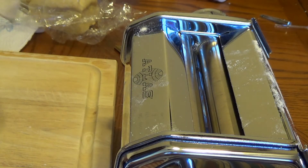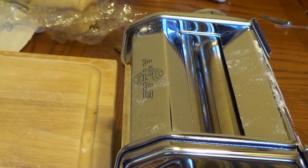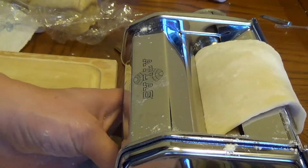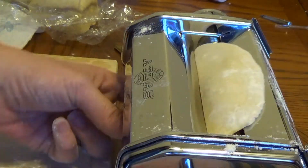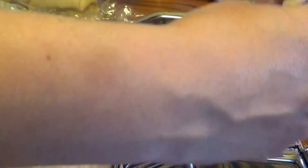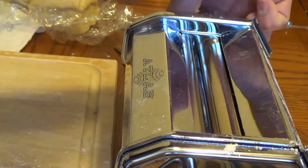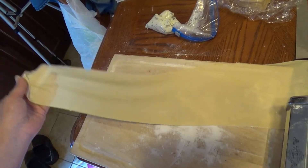We're going to flour it again — a little flour on this side, flour on that side, dust it around. Let's put it in again, through number one a few times. There we go. Let's do another one here. You guys are kind of getting the idea. I'm going to go to number two now — come on, machine! This is a nice big sheet of pasta, nice and thin and pretty. And I have another sheet over here that I rolled out.